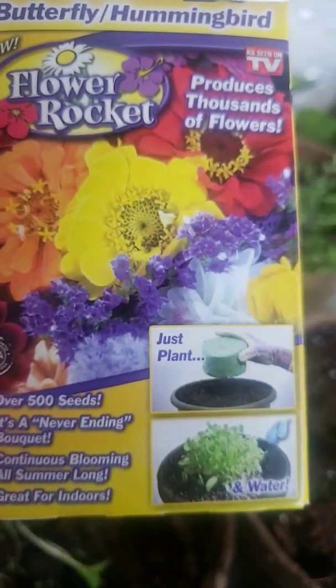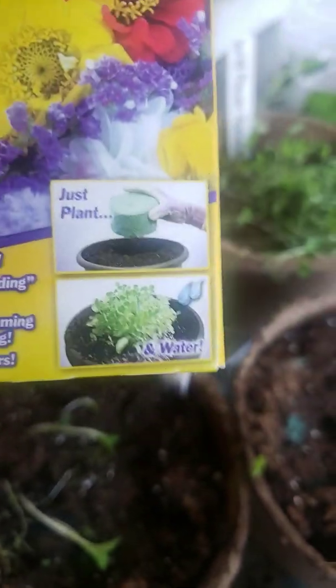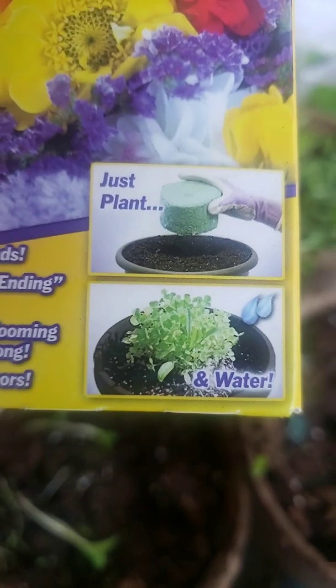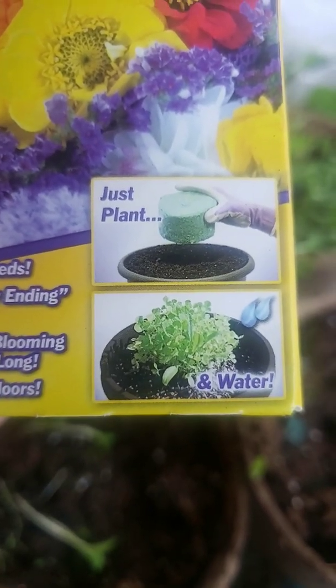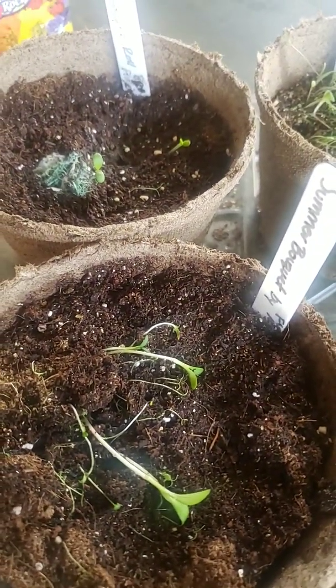I wanted to go ahead and test them out to see if they even started to grow — you keep it in the roll, then you just plant it. And that's about it. I didn't want to start putting them directly into all my big pots and then waste all my big pot stuff when I've been doing a lot more things.